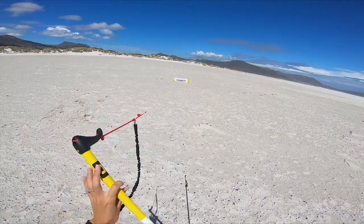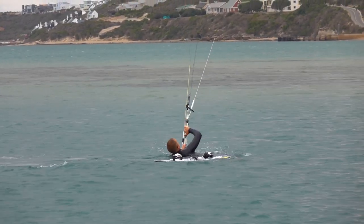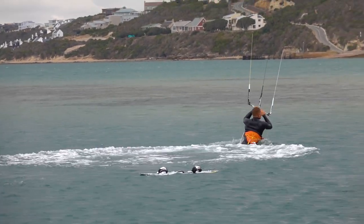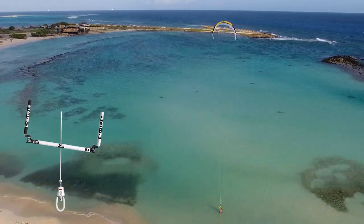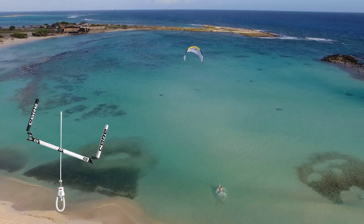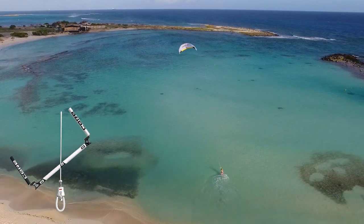You could also practice your first loops while body dragging. This should be on a day when there's barely enough wind to ride. Point your body downwind and steer as hard as you can. The faster you steer, the less powerful the loop.